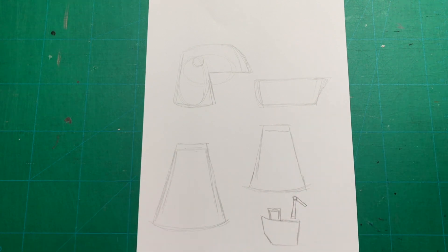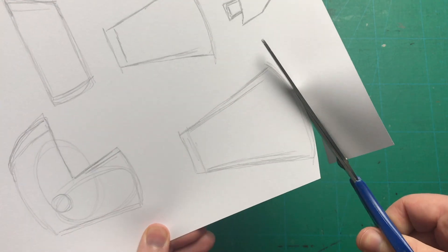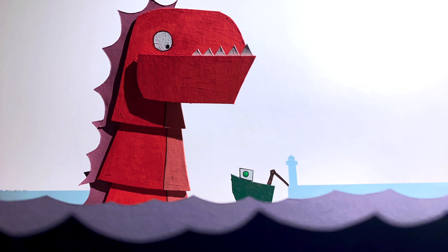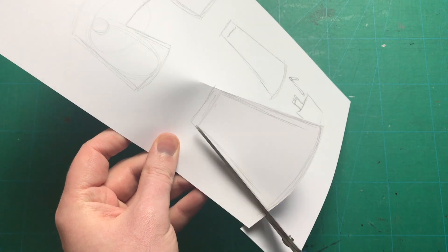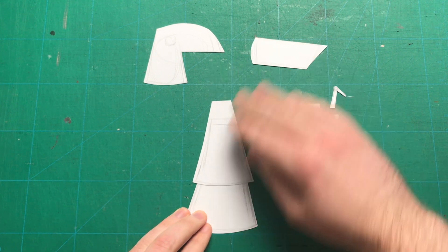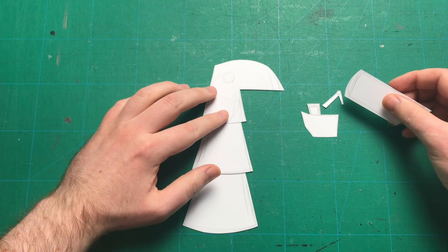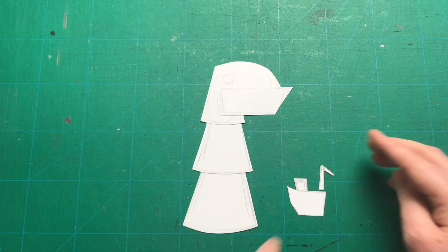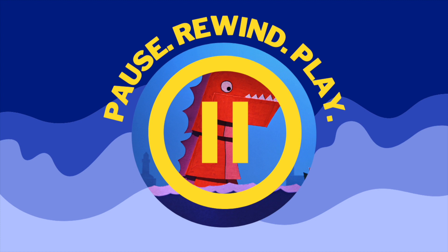Remember, if drawing isn't your thing I've included a downloadable template for the monster that you can download, print out and use. I would encourage you to design your own monster, either based on mine or something completely different, but just so you know that option is there. Once you're finished drawing the basic shape of the monster we can start to cut it out. Remember the teeth and fins will be done on separate card and glued in later — for the moment we're just working with the basic shape. Take care cutting these out and when you're finished you should end up with six pieces. If this workshop is moving a little fast, don't forget that you can pause, rewind and play at any stage.